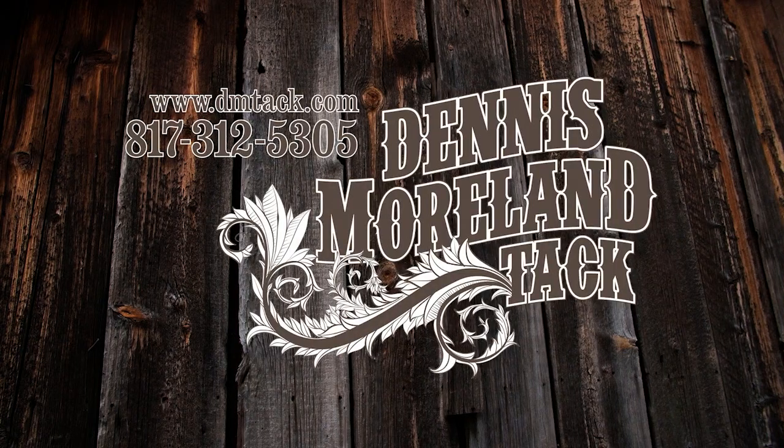For more tips and to take a look at some of the country's finest handmade tack, log on to DMTACC.com.